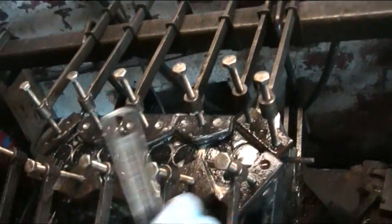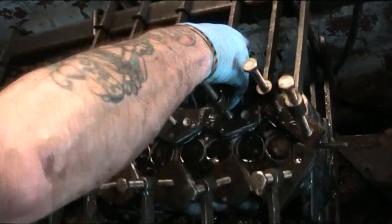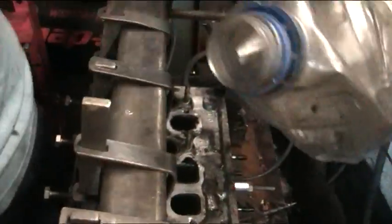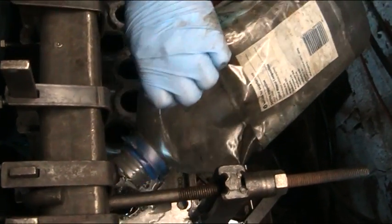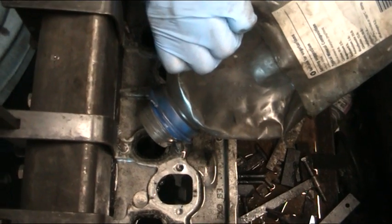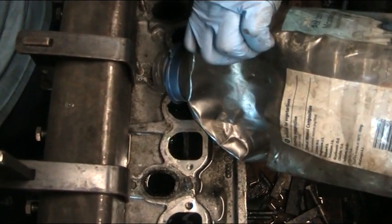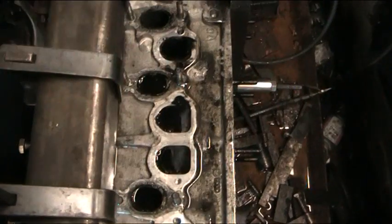Would you like to check the exhaust valves and the ports? Try and get the camera over the top so you can see what is actually happening here. Any cracks in any of the ports will be evident right at this time. This header has now got approximately 100 PSI being forced into it right now.